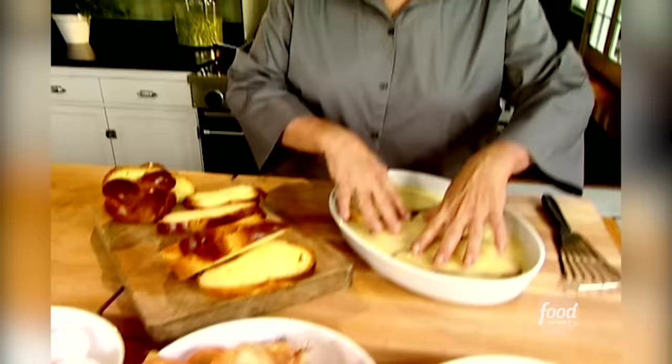I actually saw one recipe where you had to let it sit for half an hour. Just imagine that — everybody's sitting, waiting for breakfast, and you have to stand there for half an hour and let it soak. Forget it. So while that's soaking, let me get the butter.